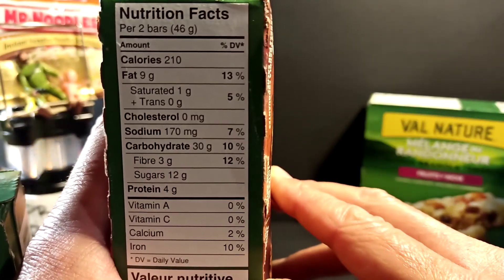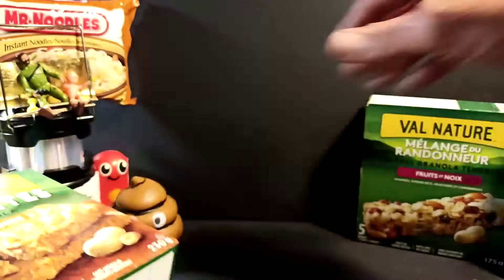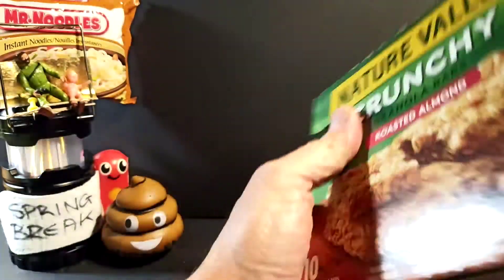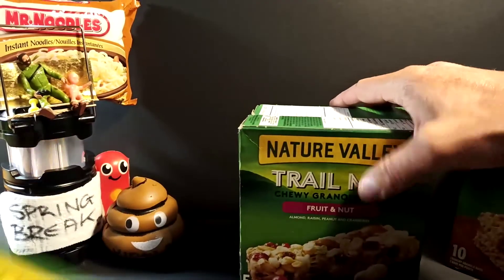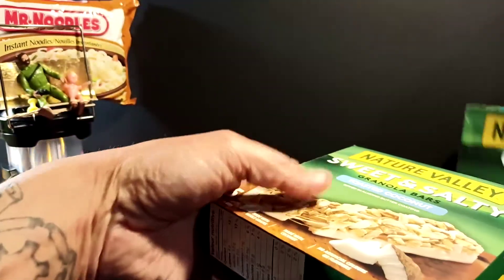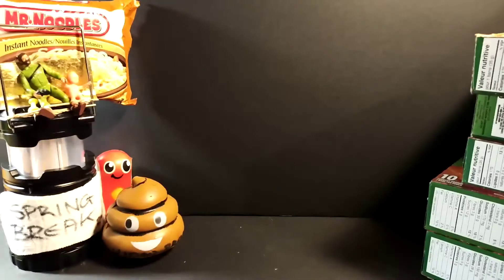If you want to go and pause the video and read those for yourself, you can. So we've got 25 bars total of different varieties — the almond, the peanut butter sweet and salty, peanut, fruit and nut, and toasted coconut. These are actually really good — quite delicious in fact. That was just under $10 for those.